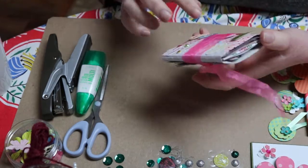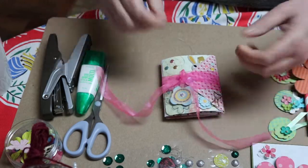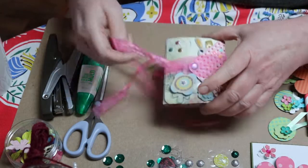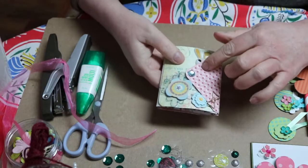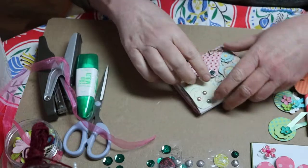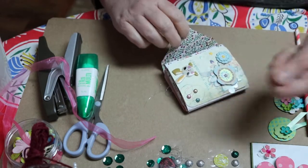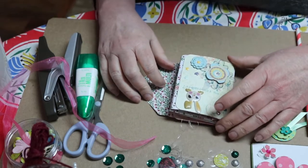Anyway, I've wrapped some ribbon around it — not really to hold it closed, just to make it look pretty. So I'm going to take this off. And here, you open it and I put a little piece of Velcro because I didn't want it to rip off really bad, you know.